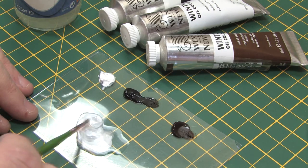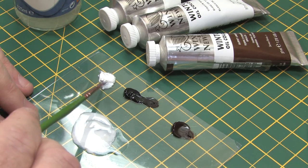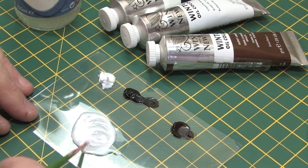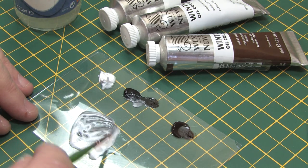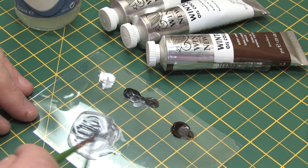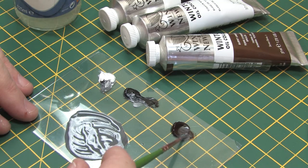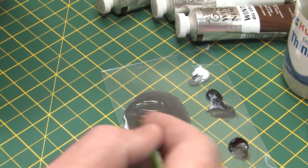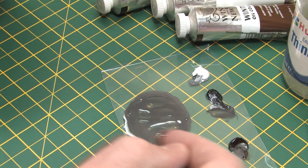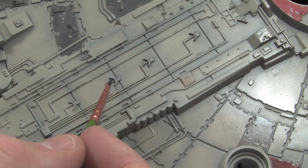Because the Millennium Falcon is such a beat up and dirty vehicle I want these washes to be the first stage in the weathering process as well as enhancing the surface detail. Instead of mixing up a straight dark grey wash to replicate shadows in recessed areas, I'm going to mix in some burnt umber oil paint to round the grey off into a much grimier shade. This will replicate built up dirt and debris in all the nooks and crannies, and I'll use this wash over the majority of the model. It's a big model so I'm going to mix up quite a lot of this wash.